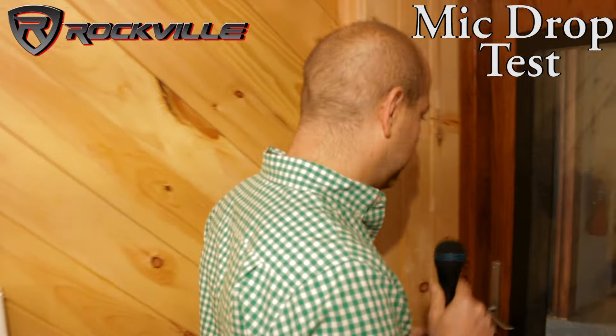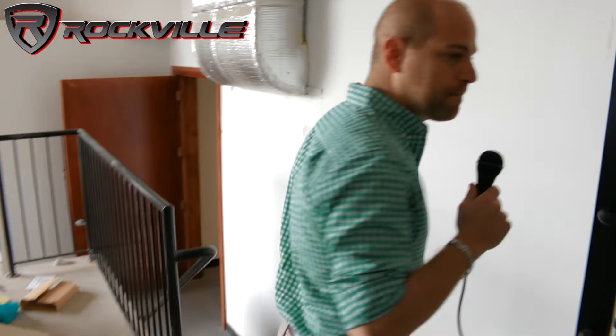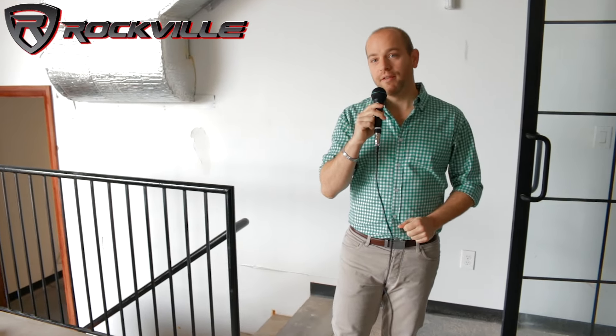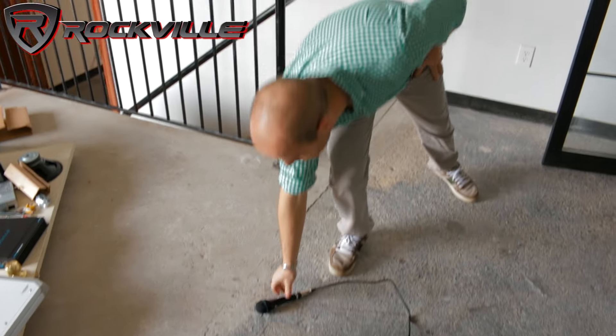Follow me over to the Rockville Garage. We're going to test and see just how durable this mic really is. I'm going to do a drop test and see if the mic still works after — dropping it on a concrete floor. As you can see, the mic is very durable. It still works perfectly fine, so don't worry about dropping it at a gig. This mic is built for the rough and rugged audio professional for any gig or personal use and can endure lots of tough handling.